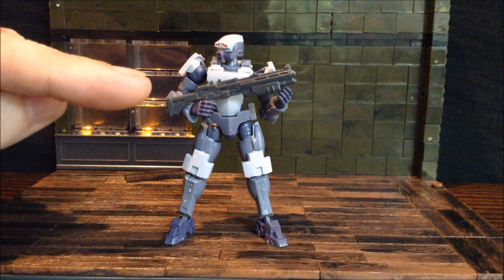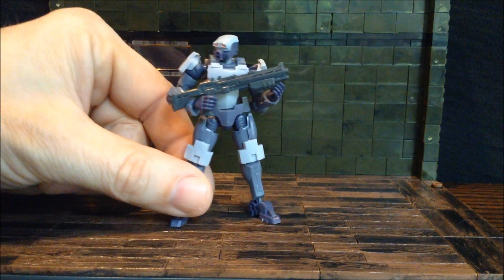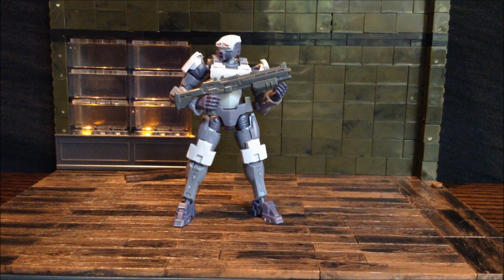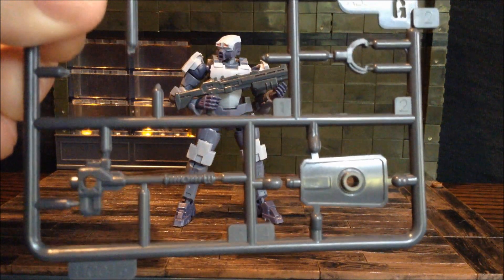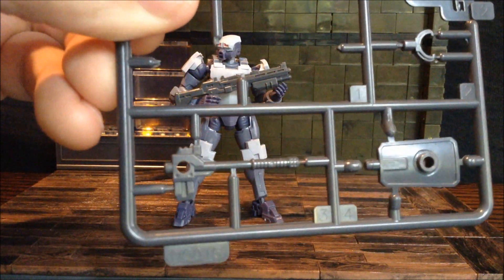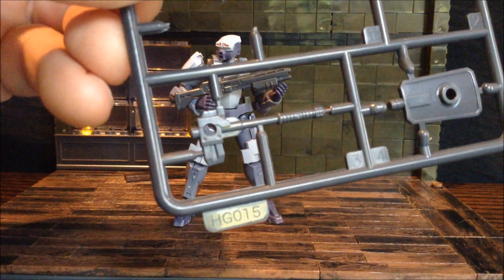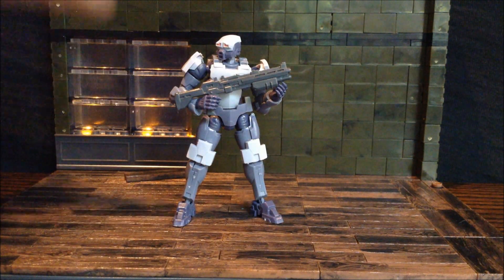It does come with a couple accessories. He's got his sort of shotgun-esque weapon here. He also has a shield which you can build — it has a clip that goes in the arm. And then also this sort of hammer weapon. I haven't put those together, and I also haven't painted this.